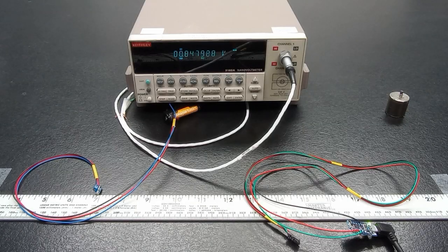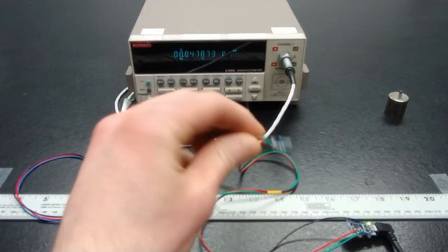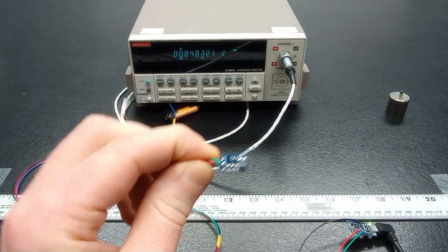Let's get more precise about the eval board's sensitivity. The Adafruit trinket's ATtiny85 microcontroller is limited to only 10-bit resolution, which is enough for simple switching applications.